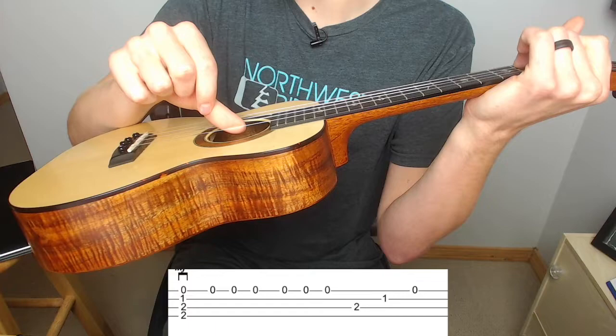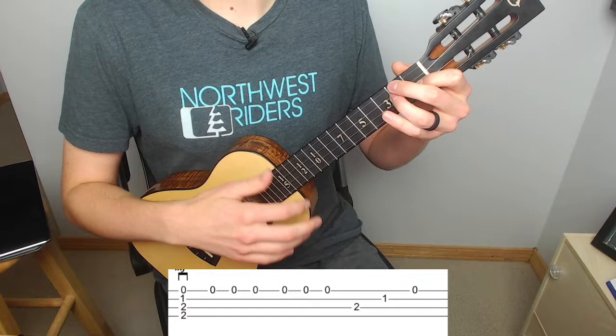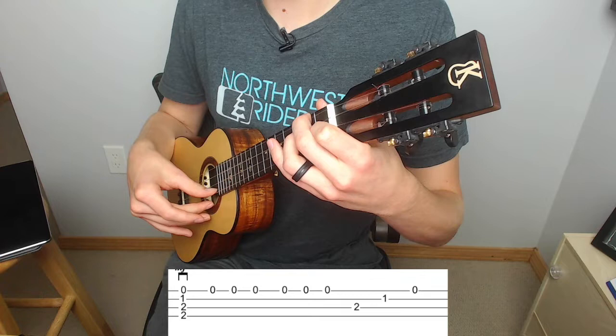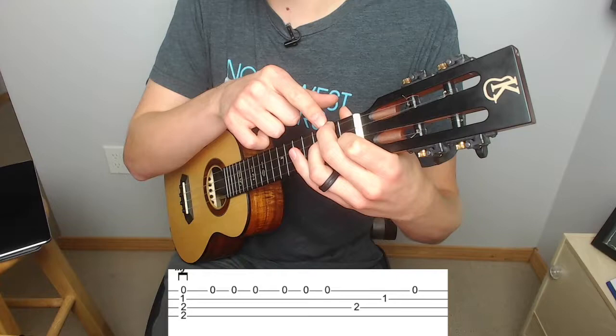Another way that you can play this is just using your middle and index fingers and alternating, so whichever one feels more comfortable for you will work — both are great techniques to use on this song. The first line sounds something like this. You'll notice I do my down strum on that first chord, then I'm going to alternate on the A string, then it's going to be two on the C which I'll use my thumb to play, then one on the E which I'll use my index to play, and open on the A which I can use my middle finger to play. Notice how that's already built into this chord — it's exactly what we're playing.